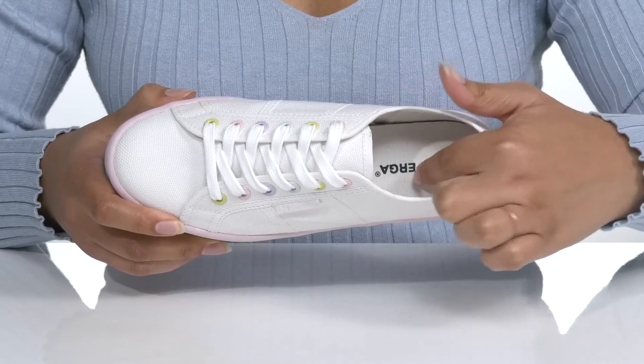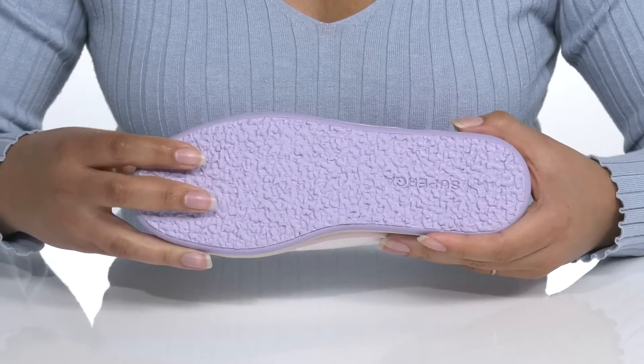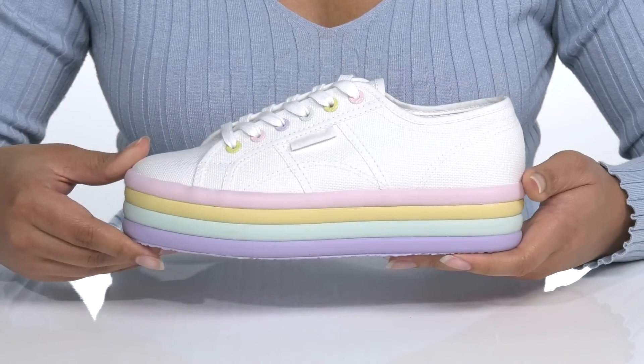There is a textile interior with a cushioned footbed for comfort, and it's all on top of a durable rubber outsole that has a crepe-like texture for grip and stability.